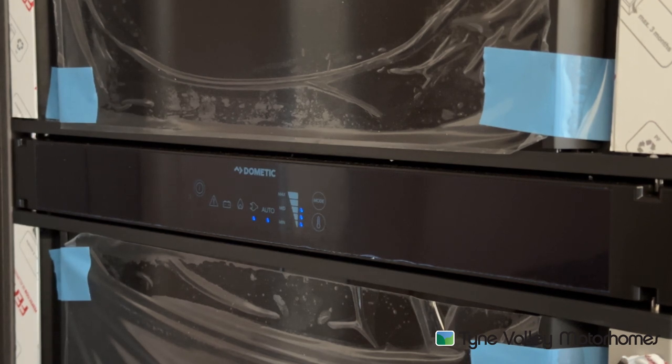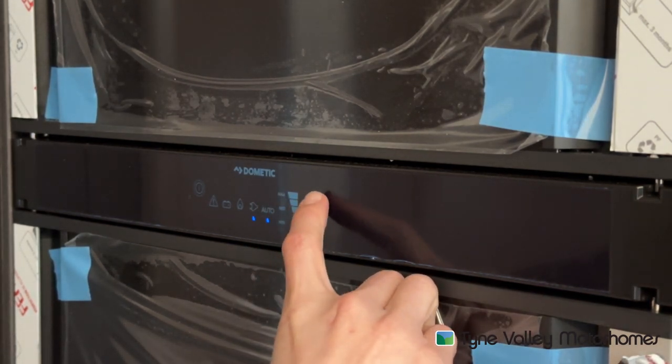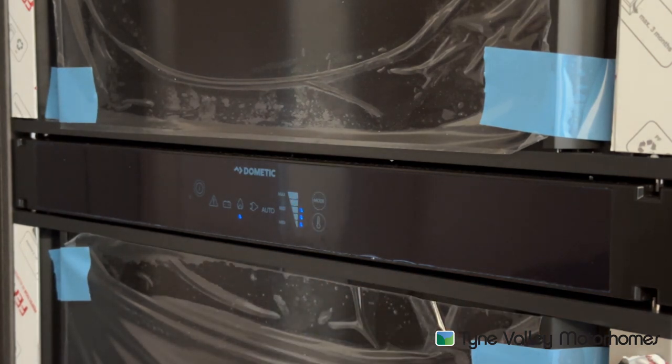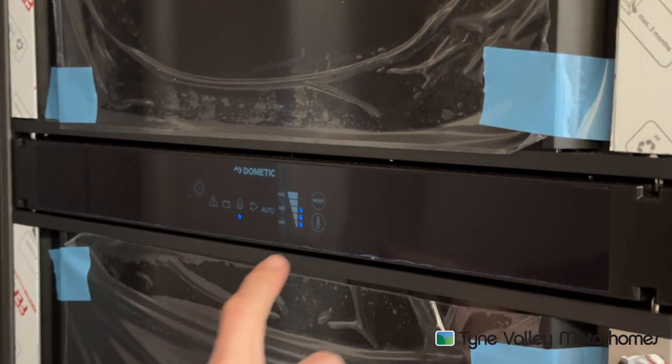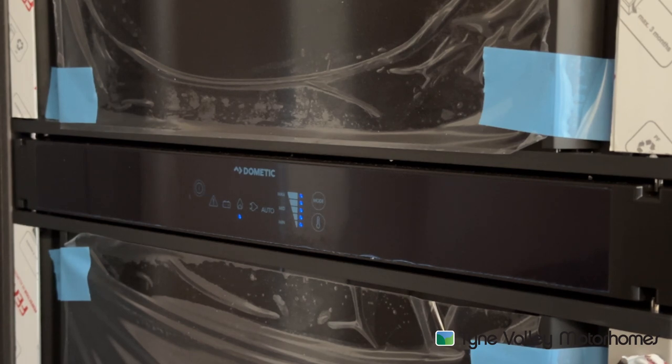If you wanted to override that, press the mode button here and select the gas. You've got your temperature here as well — five being the coldest, one being the warmest. Have it on five when pre-chilling. Once you put your shopping in, you may want to turn it down to three or four, because sometimes five can cause ice within the fridge.